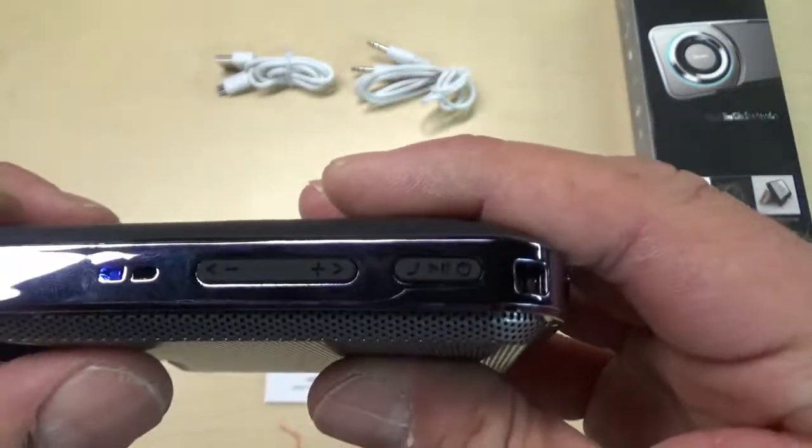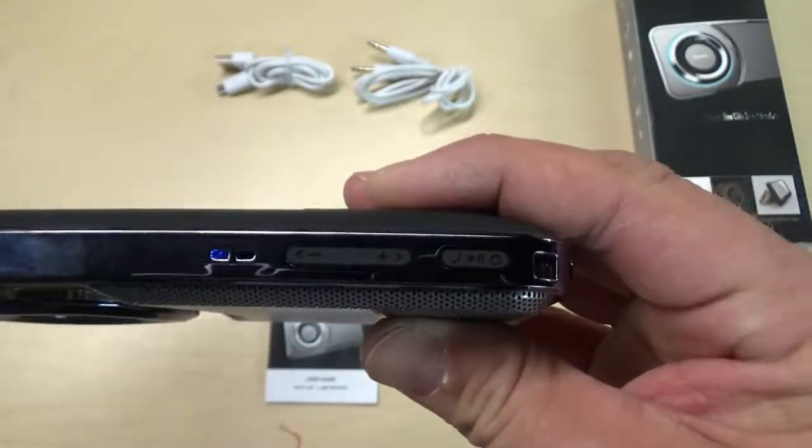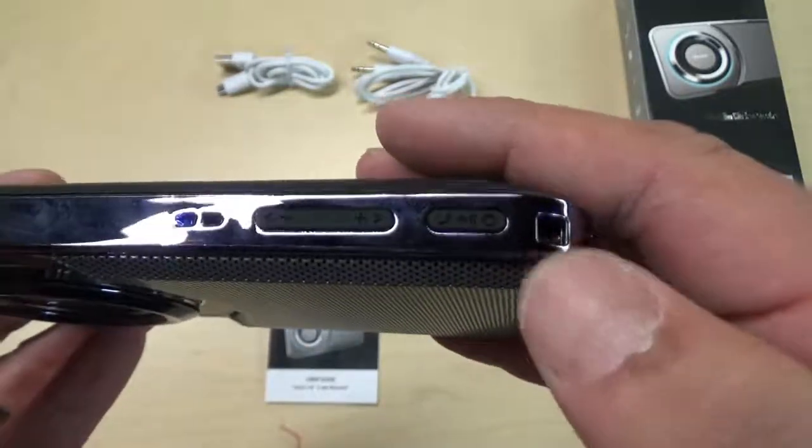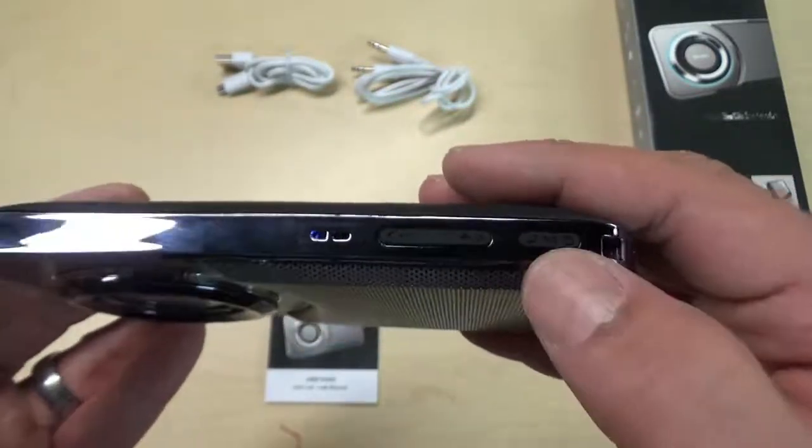On the top you have your volume up and down, skip tracks forward and backwards, power button, answer and end calls. This is also the button you press if you want to use the voice recorder.